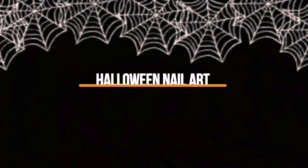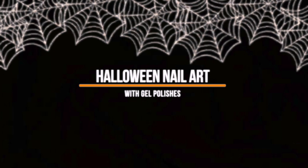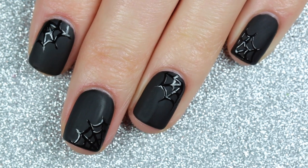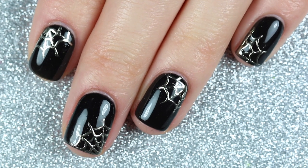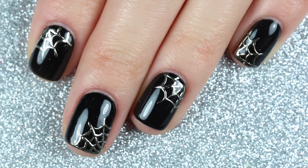Hey everyone, welcome back to my channel. Today I'm partnering with Lumini Macaron to show you four different Halloween nail art ideas. I never really started doing nail art with gel polishes until earlier this year during quarantine, so I hope this video inspires you to try out some nail art looks with your gel polishes. If you want to shop Lumini Macaron, you can get 10% off using my code caramelogram10.